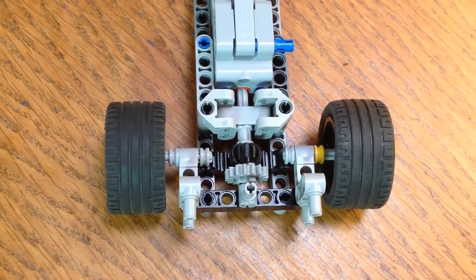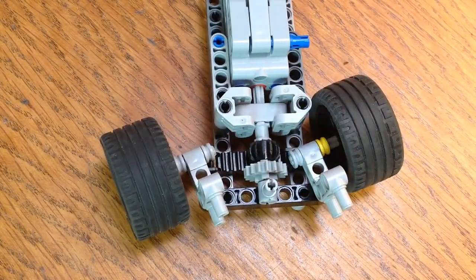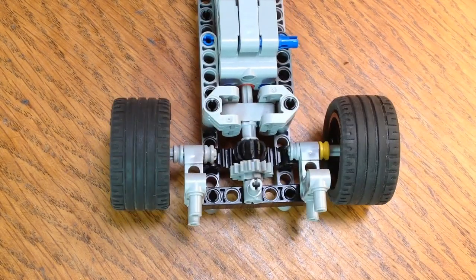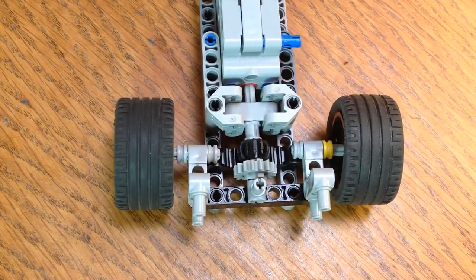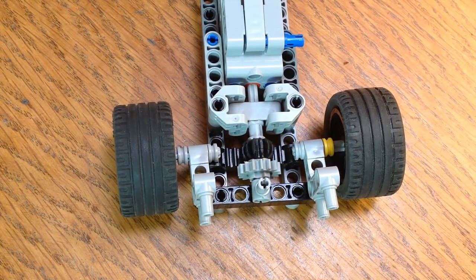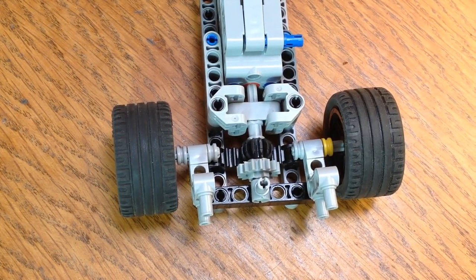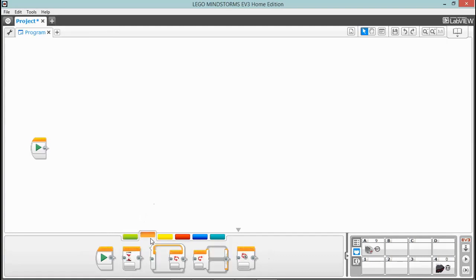We're going to make a program to control a rack and pinion steering. It needs to turn a motor on when you press the infrared controller, only turn that motor a certain number of degrees, and if you're not pressing the controller it needs to center that motor. We're going to start with a couple of loops.